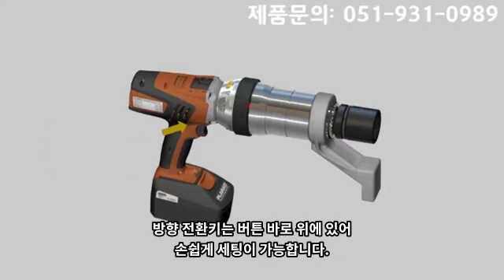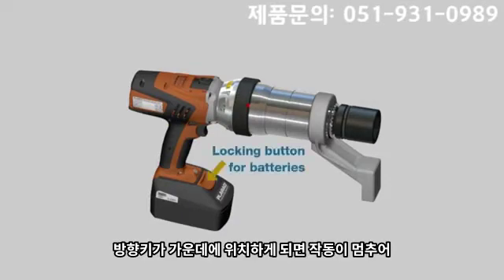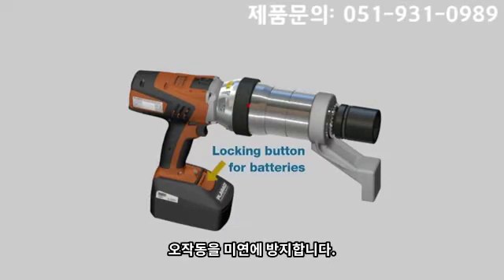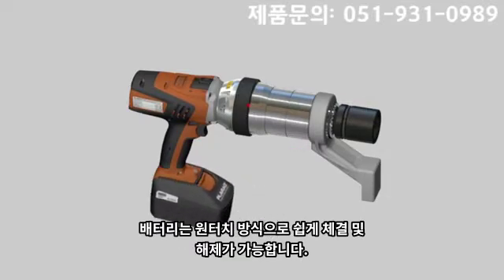The rotation selector switch allows the direction of rotation to be changed easily and quickly. The centre position locks the operation trigger, avoiding accidental activation during transportation. The battery can easily be removed and replaced.